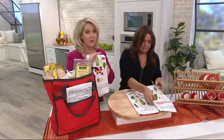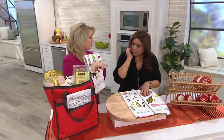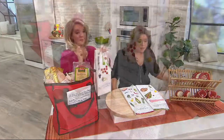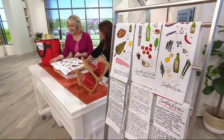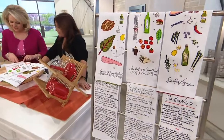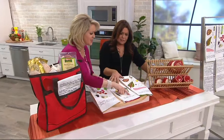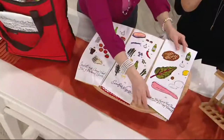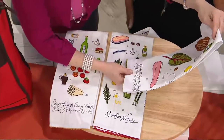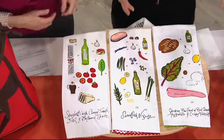Would this be the coolest gift to give to somebody — put it with a cookbook or even just as a hostess gift? This is beautiful. They're cheerful and it's kind of an interesting story. This one is spaghetti with cherry tomato, basil, and balsamic sauce. Then here's the swordfish niçoise — that's the original one I did for Jacques. And this one is chicken payard with red chard, mozzarella, and crispy prosciutto.